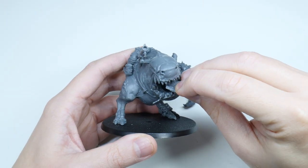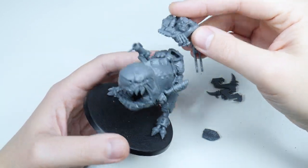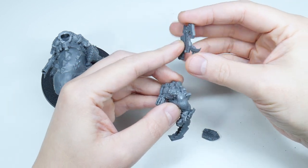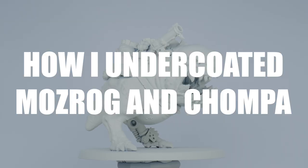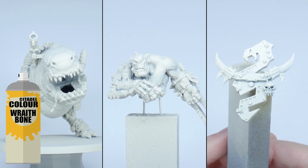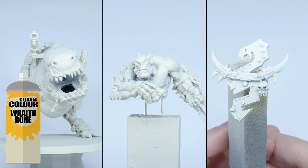Whenever I build a miniature I always like to think about what pieces I want to keep separate to make the painting process easier. I decided to keep Big Chomper's tongue separate as well as Mozrog himself, which is going to allow me to get to places I wouldn't be able to if they were attached. Mozrog and Big Chomper were both undercoated using Raff Bone spray, which is really going to help get those bright colours down quickly.